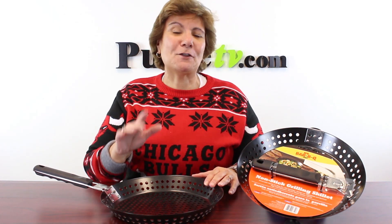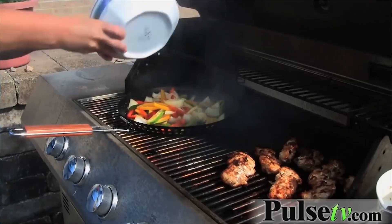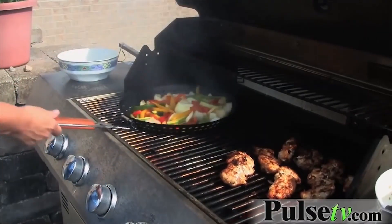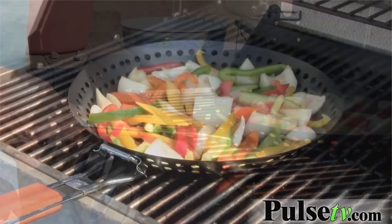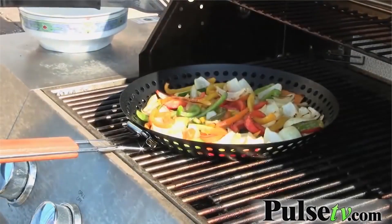Hey, it's Anissa with a great deal on the grilling skillet. Now I love a grilling skillet for a couple of reasons. Number one is I'm not a fan of veggies, but when I grill them, I don't know, they taste so much better. Oh my god, I'm getting hungry just thinking about it.